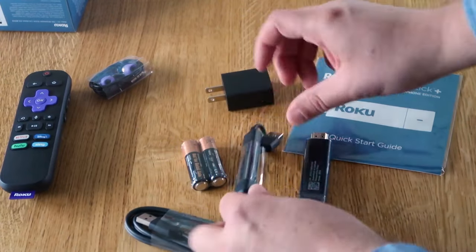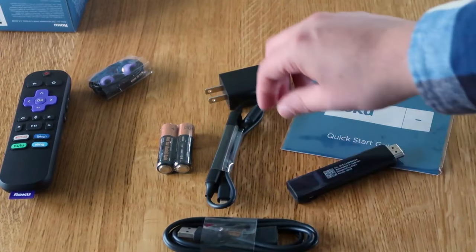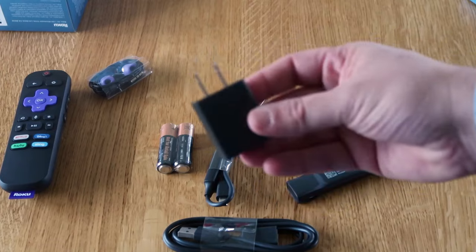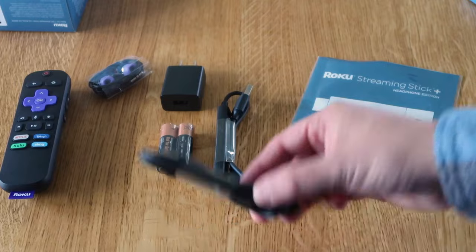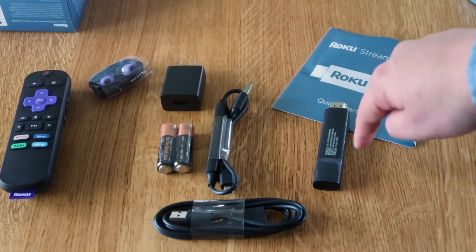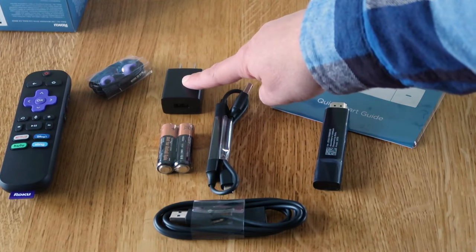There are a couple of different ways you can hook up your Roku. You can either hook it up via USB into a TV, which will give power to your stick, or you can plug the USB connection into the power outlet adapter. If you're able to, I recommend doing it with the wall outlet. People sometimes run into issues with the Roku stick not getting enough power when plugging into the TV, so if you're able to, plug it into the wall.